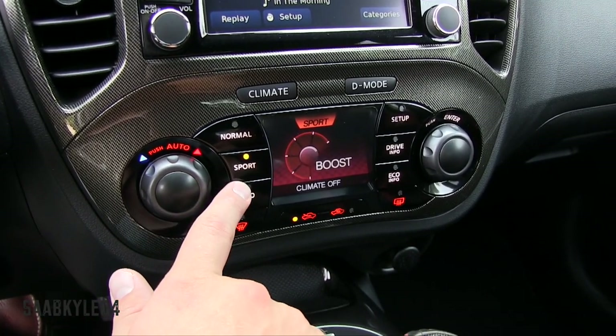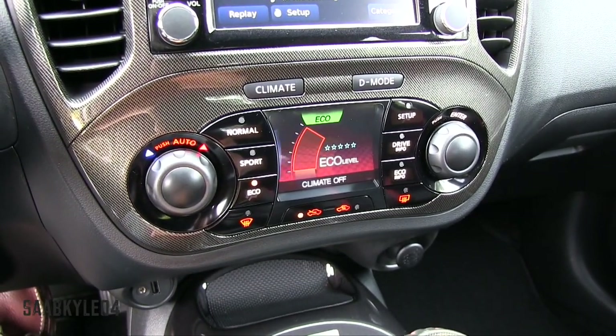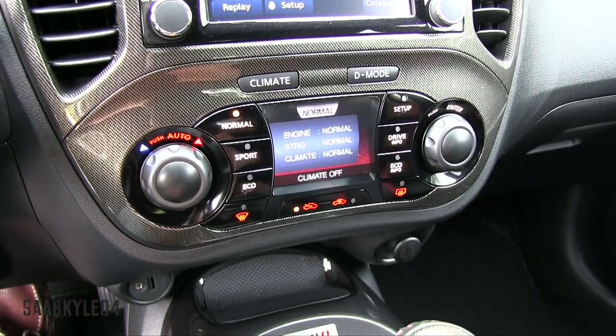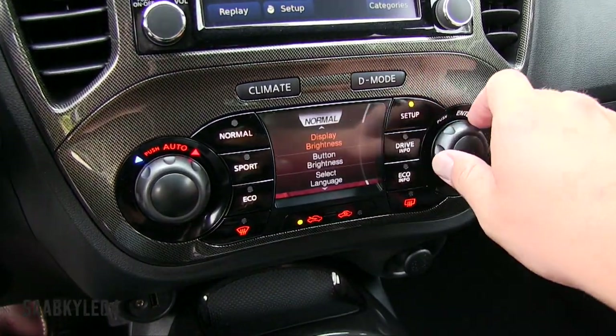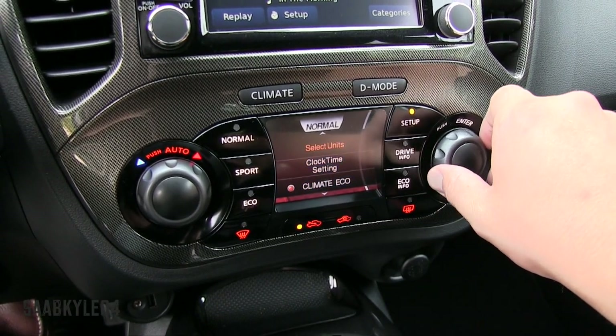In the drive modes, you have normal, sport, and eco. Sport firms up the steering a bit and makes the throttle more responsive; eco makes everything more relaxed; and normal is your day-to-day mode. The display also changes with the drive modes — in normal you have a voltmeter and instantaneous torque meter, sport has a boost pressure gauge, and eco has an eco gauge. Off to the right-hand side, you have a setup screen for customizing various aspects and driver information, including a lateral g-force meter.